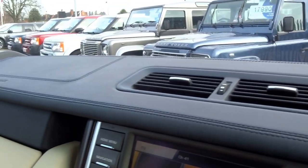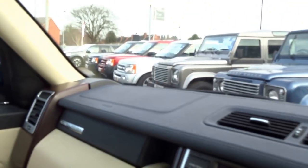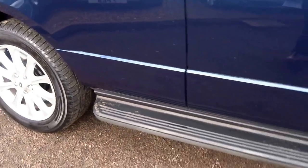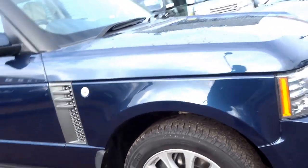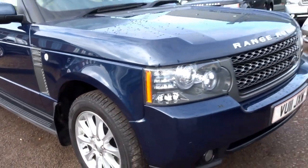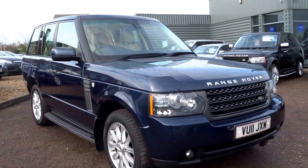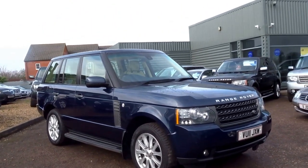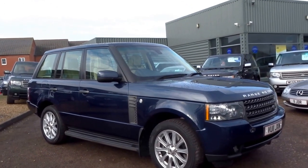It's got this beautiful blue leather dash — the colour combination on this car really, really does set it off nicely. It's also got side steps, Xenon headlights, huge six-pot brake callipers up front. Beautiful car. Harman Kardon surround sound system, memory seats, sat nav.